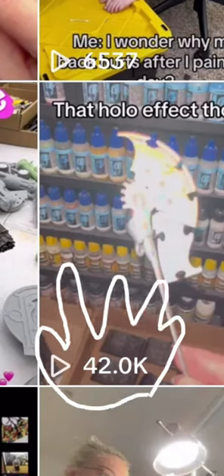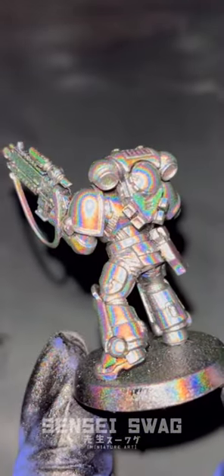I posted a video a while back of this Eldar shield, and it kind of blew up on TikTok. People were asking for the tutorial, so hot girls don't gatekeep the tutorial.